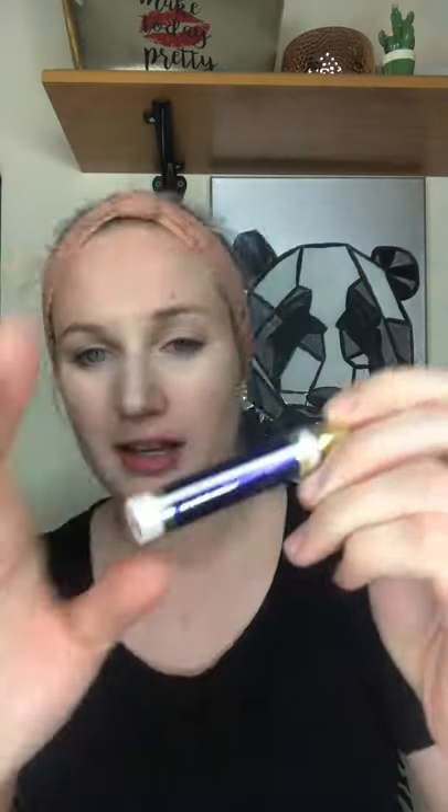Now we're going to do some eyelid primer. I'm going to use Whisper Pink — it's almost white. You might not even be able to tell on this camera lighting, but it's a very, very pale pink. I'm just going to prime my eyelids with this so they're all one shade when we go to put on shadow later. You can use your finger or a brush, whatever your preference is. All primed up.